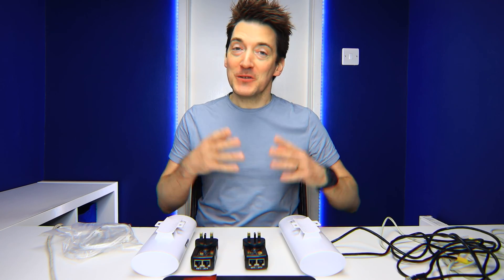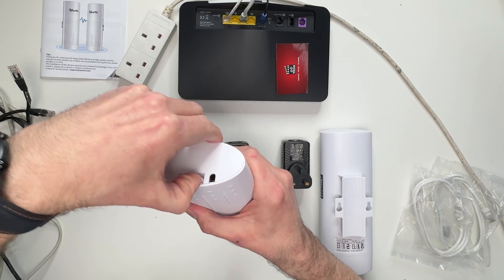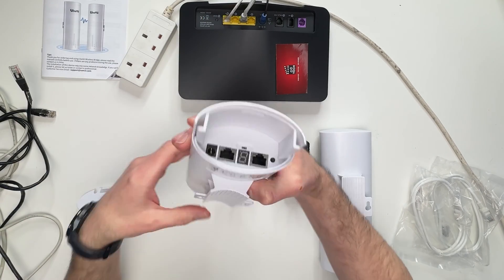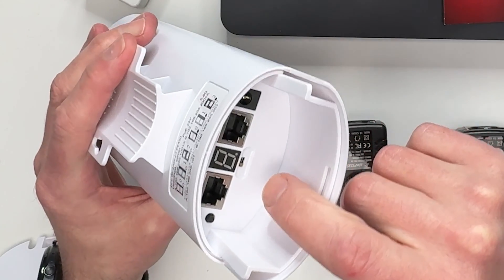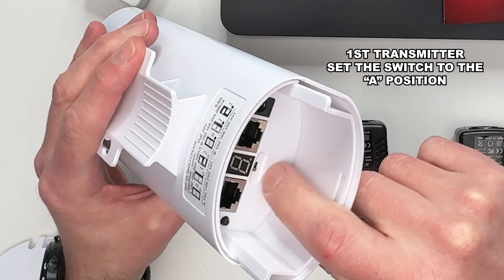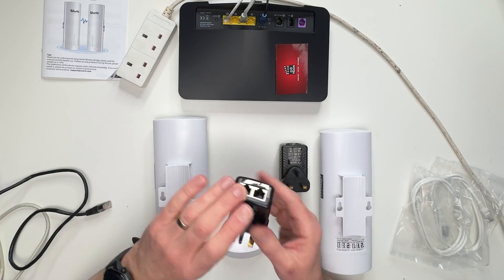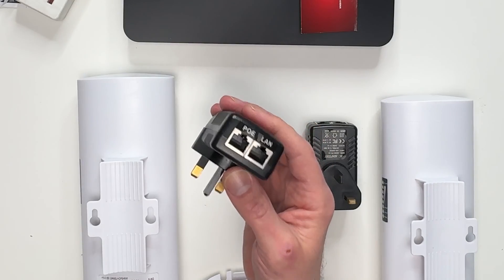For the initial setup, grab the first transmitter and take off the end. Where the button is situated underneath the little LED, make sure it is set to the A position — underneath the switch there is an A and a B, so make sure that is set to A.